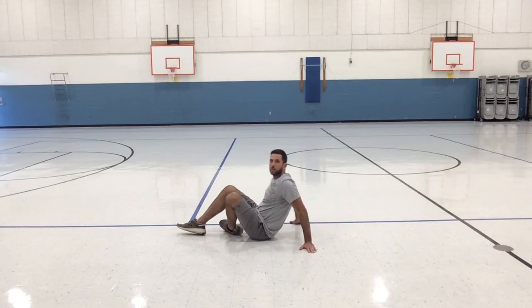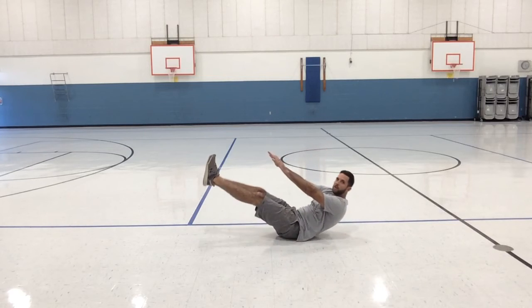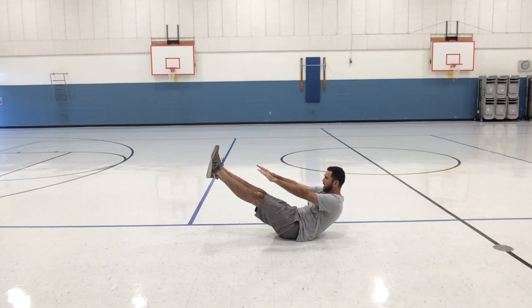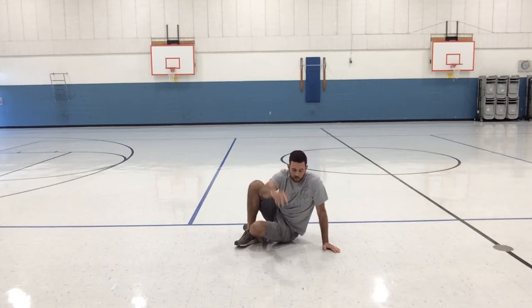Next we're going to do a D-sit for fifteen seconds. Sit on the ground, sit up in a V-shape, and hold that for fifteen seconds — one thousand, two thousand, three thousand, four thousand, five thousand, six thousand, seven thousand, eight thousand, nine thousand, ten, eleven, twelve, thirteen, fourteen, and fifteen.